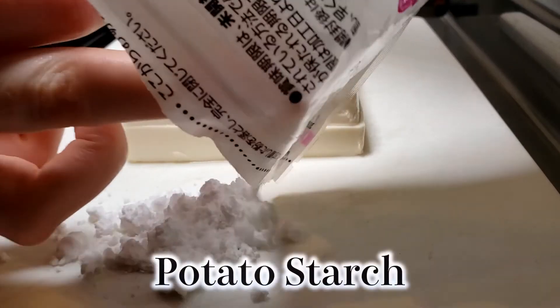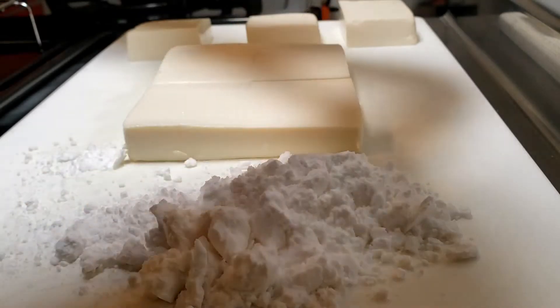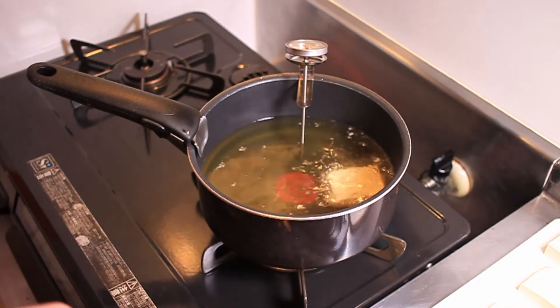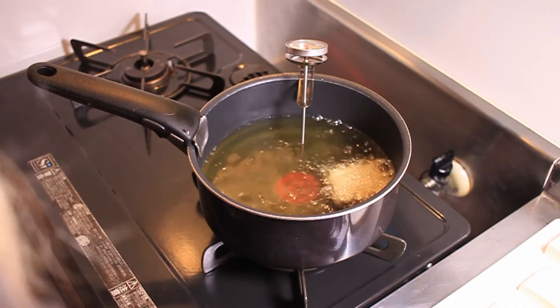Now that my oil is at the right temperature, which I can see on my thermometer, we're going to put in the tofu. I coat each piece of tofu in potato starch just before I put it into the oil. I don't recommend pre-coating all of your tofu slices, because all of the moisture is going to come out and cause the potato starch to get clumpy and stick to your cutting board. You can actually use cornstarch or a light flour as well. When you put the tofu into the oil, do it away from you so that any oil splatter goes away from you and not onto your skin. Keep it in the range of 160 to 170 degrees and wait until it gets a nice light golden outer crust — about two to three minutes per piece.